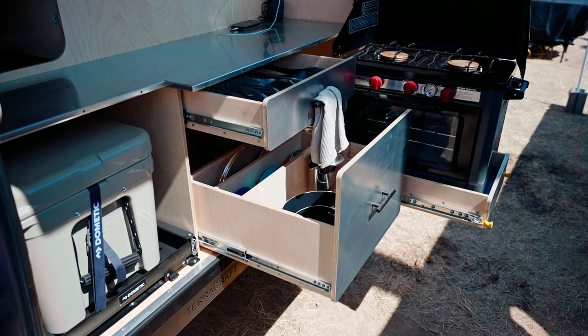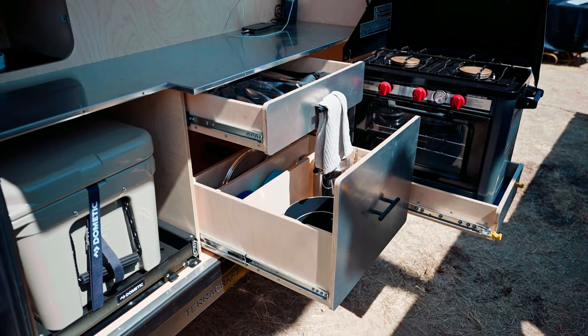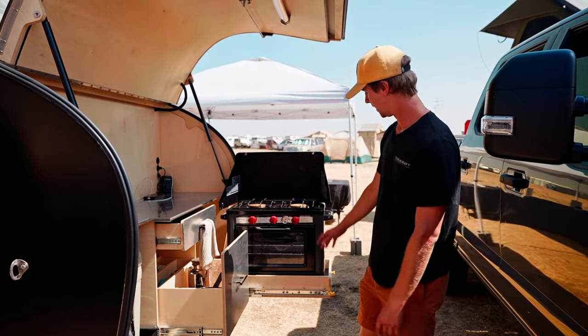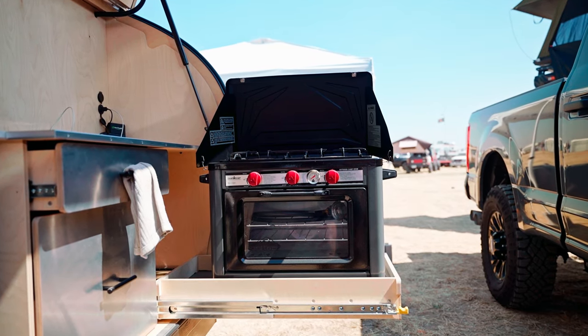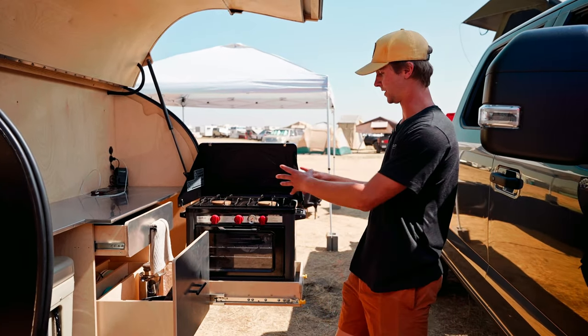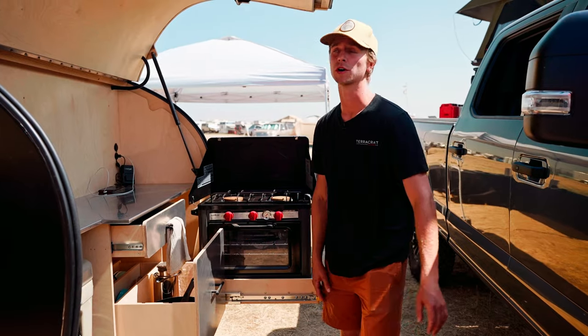In the middle here we have ample storage for pots, pans, and cooking utensils — great size so you can fit all sorts of things in there. We also have our oven, which is from Camp Chef. This is an optional upgrade, but standard we have a straight-up stovetop, and underneath that there's room for more storage.